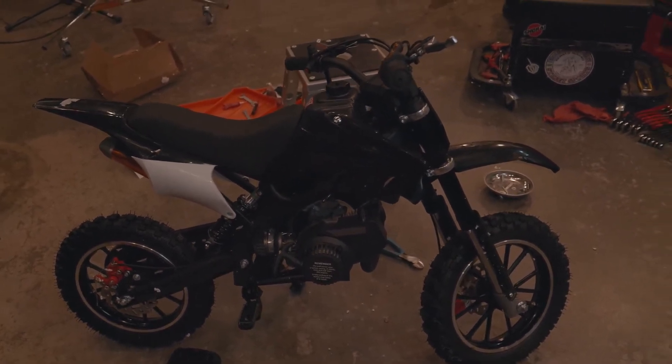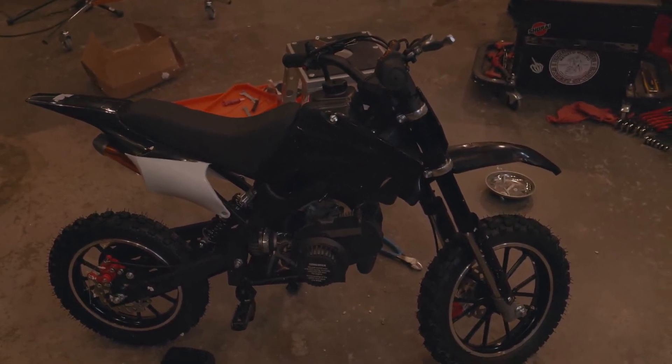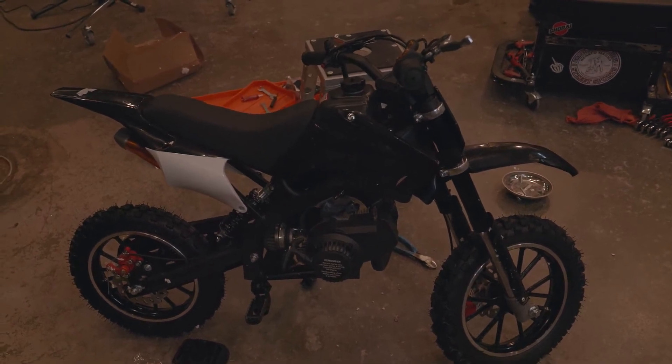Now I have to make sure of the gas/oil mixture, and then we're going to go outside. You don't want to start it inside - I can crack open the garage door and start it in here, but we're going to take a ride.